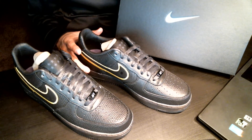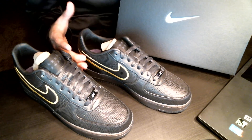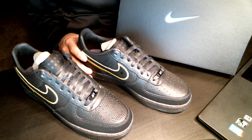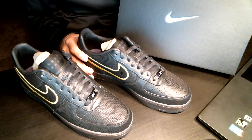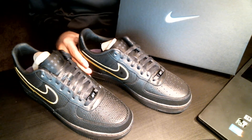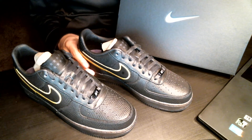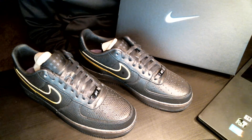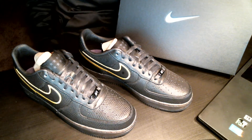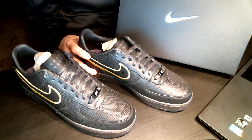Whether you're a Lakers fan, a basketball fan overall, or just a shoe fan, I thought I'd make a detailed video on these shoes. Like I said, they're really cool — they feel really sturdy, really comfortable, really well made. I paid $150 for these at retail, and I'm actually amazed I got them because they went out quick, but I was able to grab a pair.